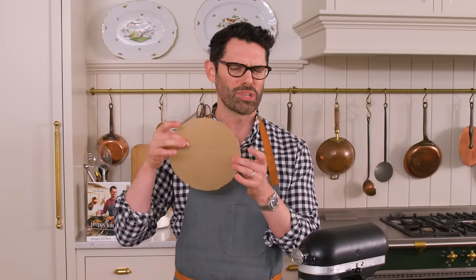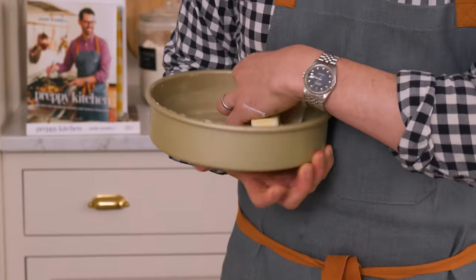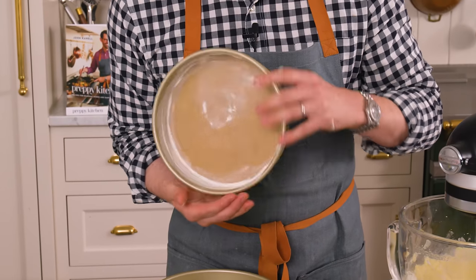While that's mixing, you're gonna grab two eight-inch pans. I cut out some parchment circles — this is optional, but it makes the cake remove foolproof. Add some butter to the side, place that parchment paper on, and then add a little spoonful of flour and kick it around. Repeat for the other pan.